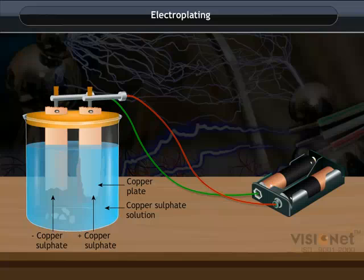As current passes through the copper sulfate solution, it dissociates the copper sulfate into copper and sulfate. This free copper, being positive in nature, is attracted by the copper plate connected to the negative terminal of the battery and deposits there. But will this process exhaust the copper from the copper sulfate solution and cause the process to cease?